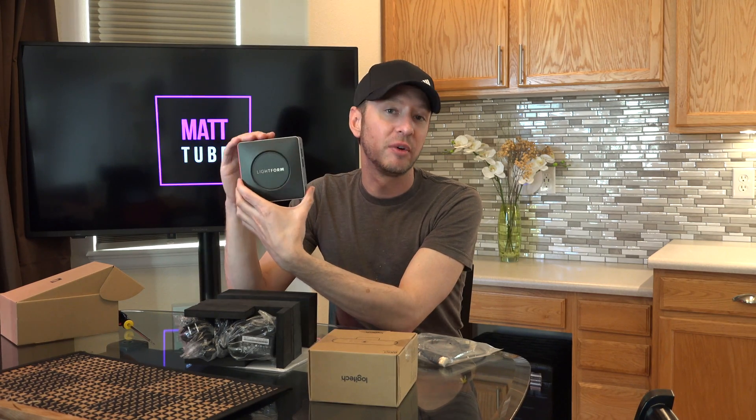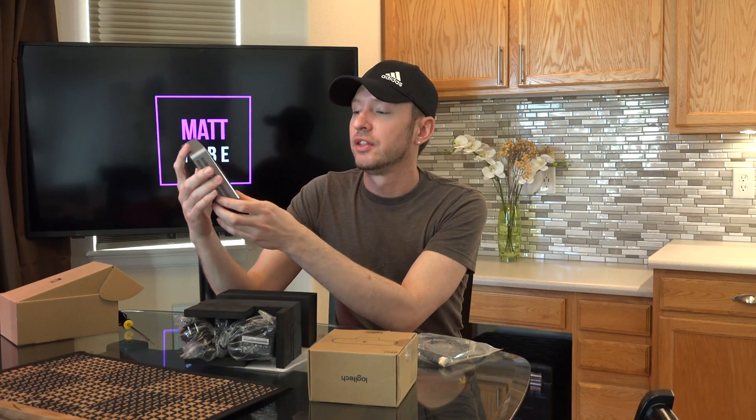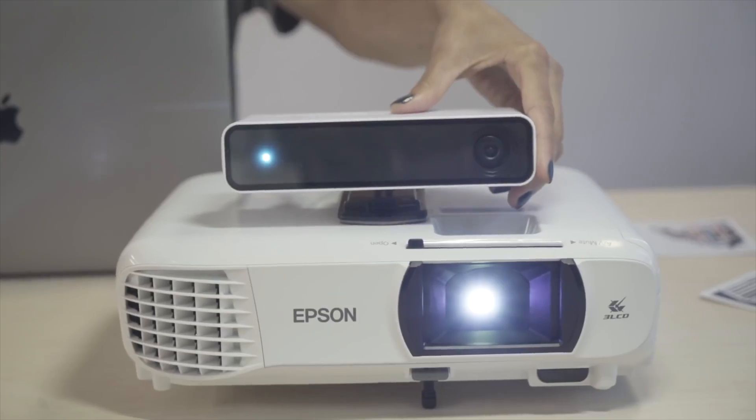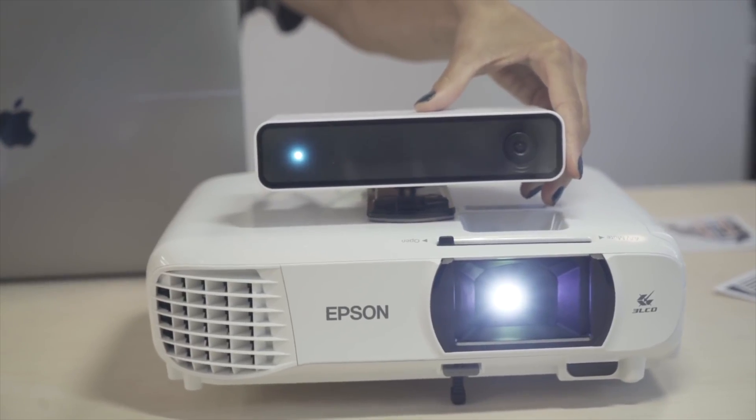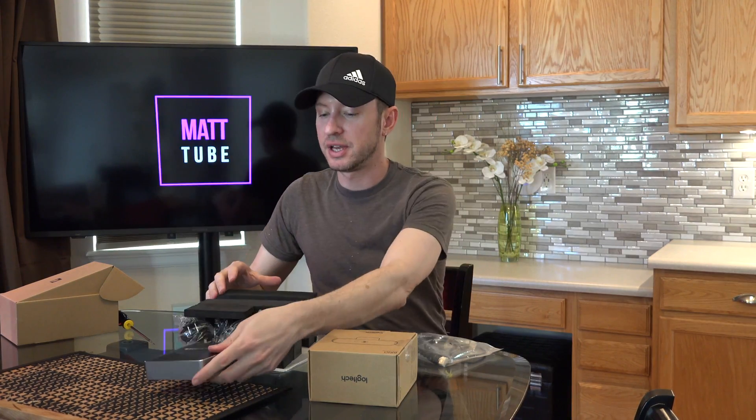Now if you've done some research on Lightform or if you've been watching this product, you'll notice this is their second version. The first one came with a computer and a camera all built into one. I'm guessing the computer that was inside of that wasn't very powerful. Let's just set this aside.